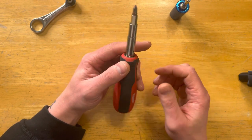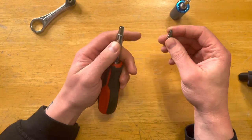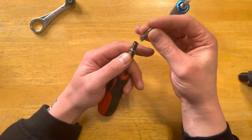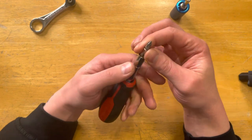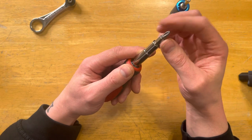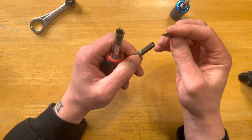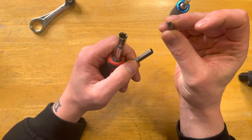So there are four bits — here's a Phillips and a flathead. One thing I do wish is there was a bigger Phillips, because sometimes when you're doing finished work or finished cabinets you need a slightly bigger screwdriver. There's also a smaller one that I don't really use too often.